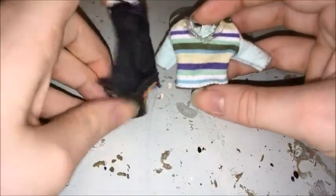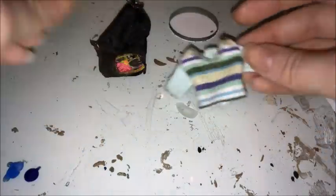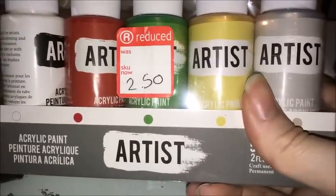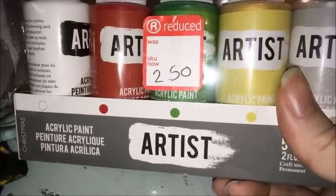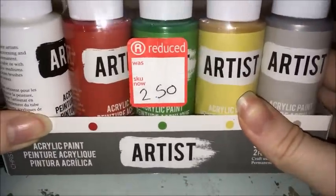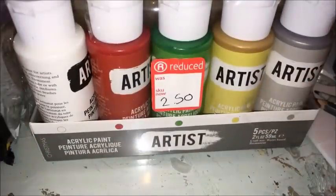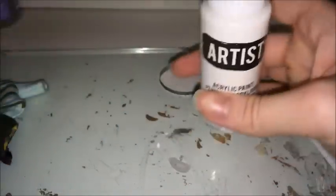Now I'm going to move on to her outfit. I'm going to paint the top and the bottom white. By the way, I actually got some new paints from the range the other day — £2.50 for 5 paints. This one's totally a bargain and it has a gold and a silver. So yeah, I'm going to go ahead and paint them white.